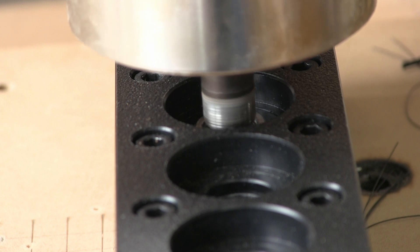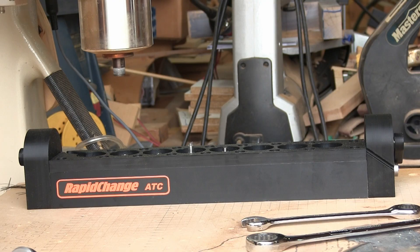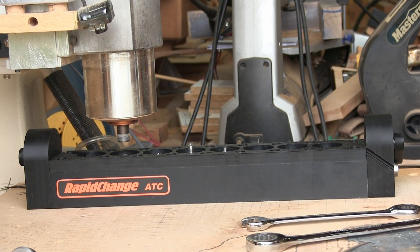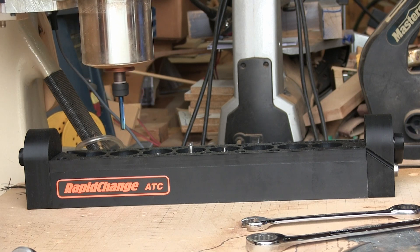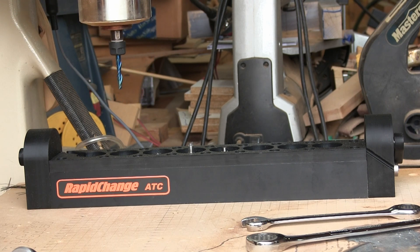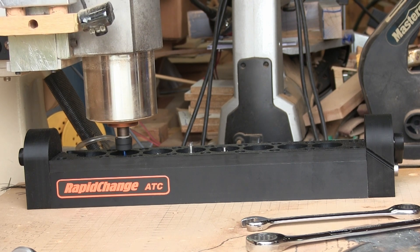Still with a slow approach at first, here are more tests of collets being threaded — but this time with a faster approach. You can see how this works. I'm not changing the speed; this is in real time.